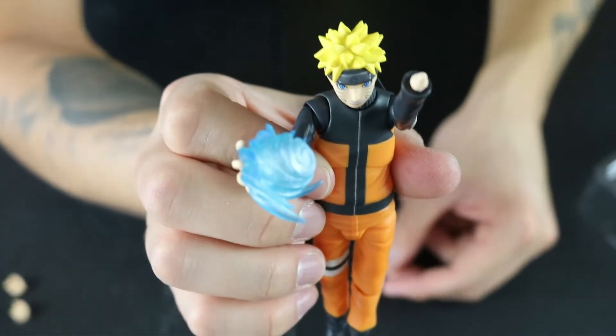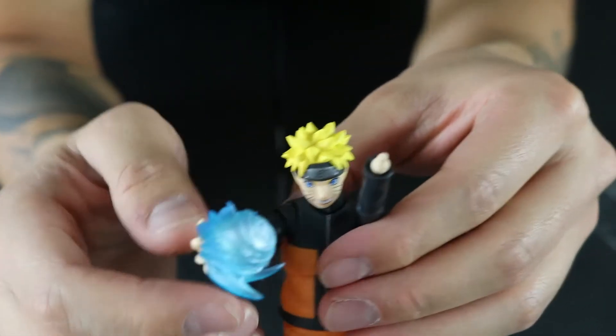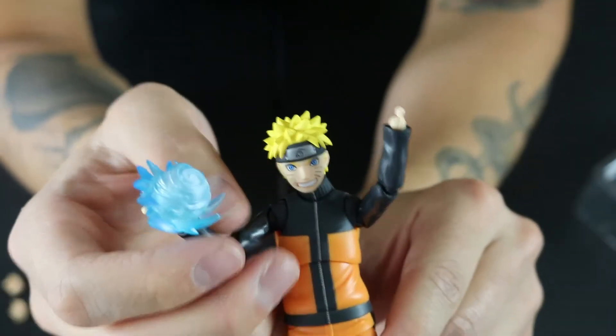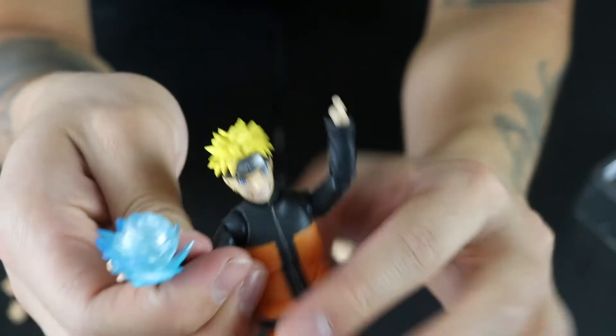But like I said, for $34.99 you're getting a really, really good deal out of this figure. Considering that most of the time these figures go for $60, you really are getting a good deal. If this is something you're interested in, I'd definitely say go ahead and get it.